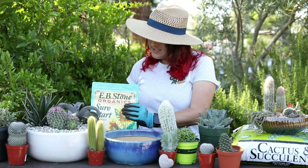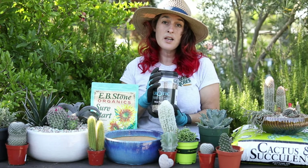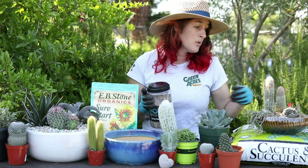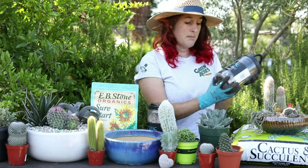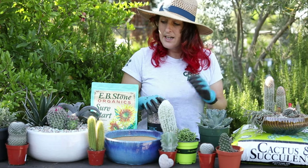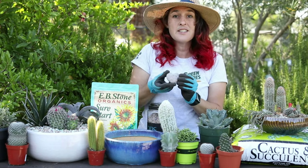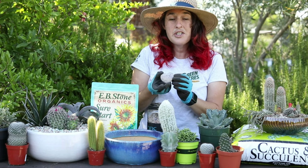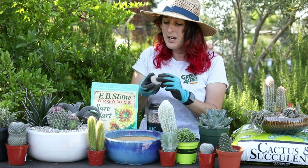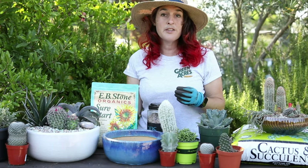Lastly, you're going to use your top dressing, which is usually different colored rocks. You can use these smaller ones, or we have some bigger ones here that you can add in. Sometimes I like to use these little decorations that we have throughout the store just to add a little fun something to the pot up — you can tuck it in to the side or wherever you'd like.